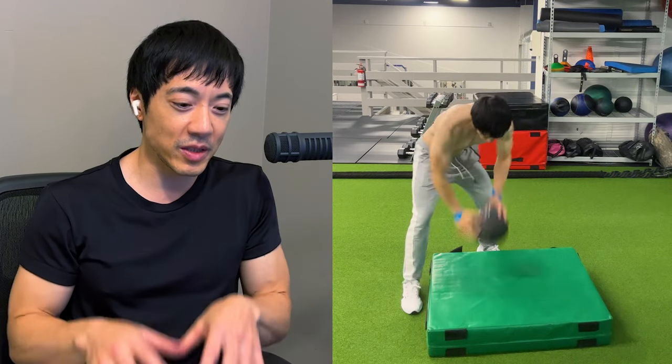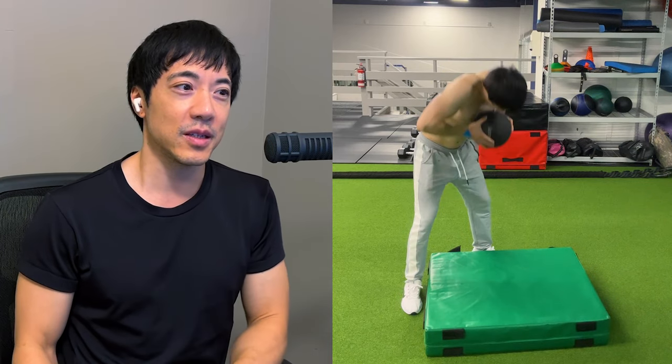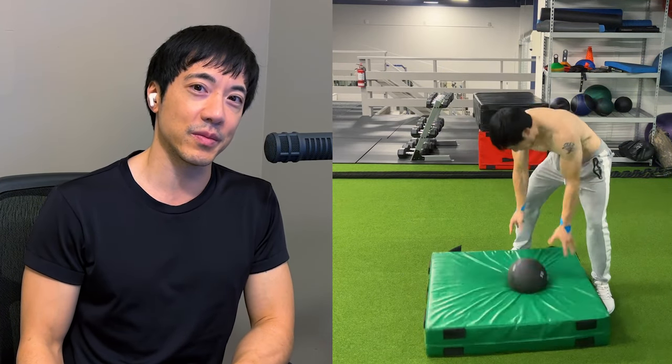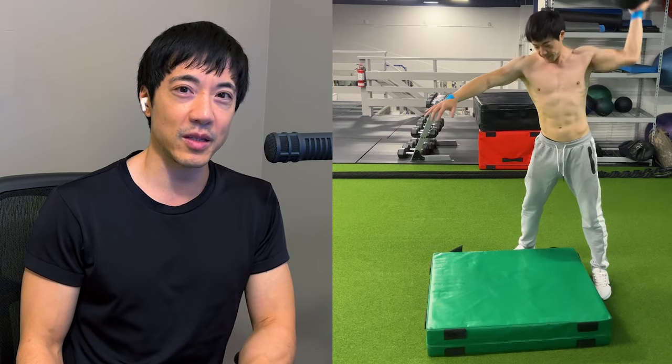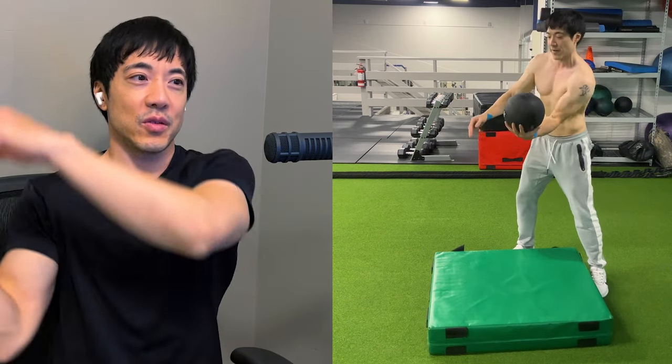And you can see I'm thrusting it from my chest downwards. So you just alternate your rhythm between both. When you throw it from your chest, it's like sprinting. When you throw it from up high, it's like running.